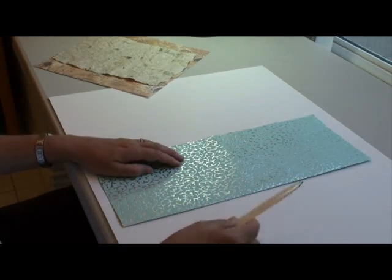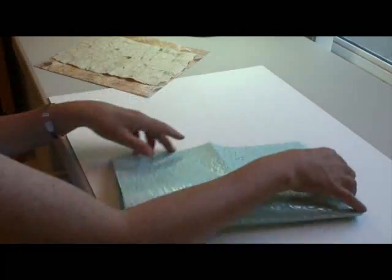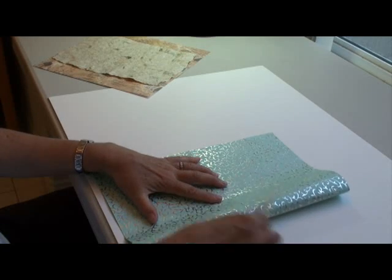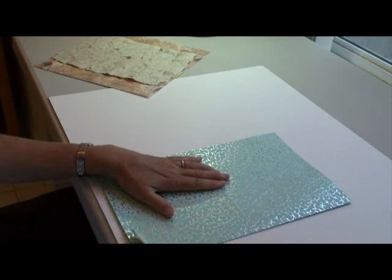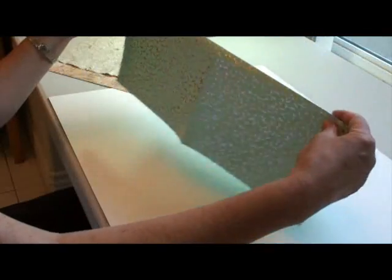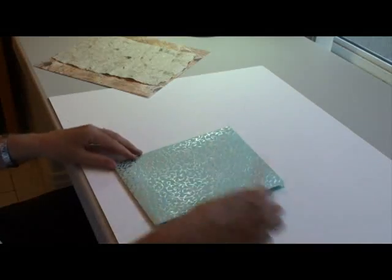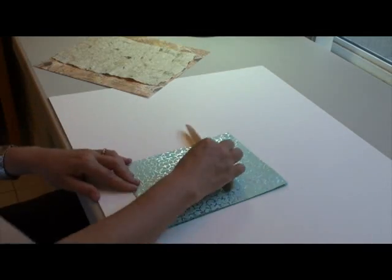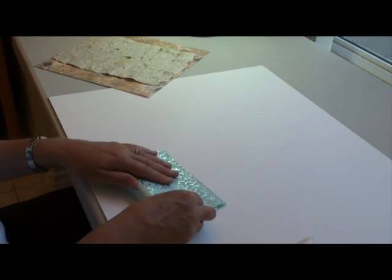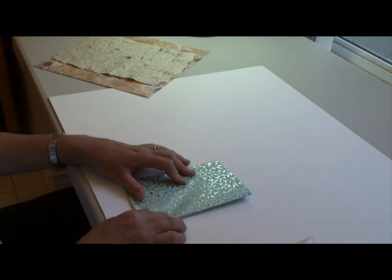Very, very easy. Then you take your sheet and you fold it in half widthwise. Again, take your bone folder and make a fold. Open it up, and fold along the lengthwise, then fold along the widthwise, and you have your sheet in quarters. Keep running over the folds just to make sure they're really flattened. Now fold your paper in half widthwise once again. This is why it's important not to use thick paper because it's a bit harder to fold.